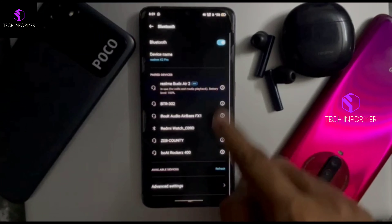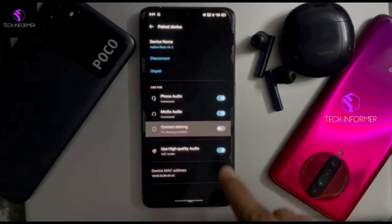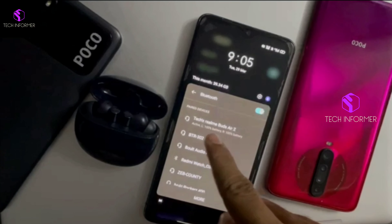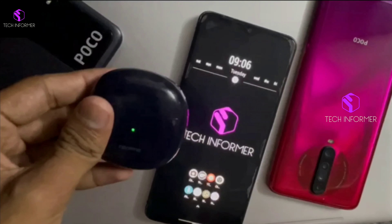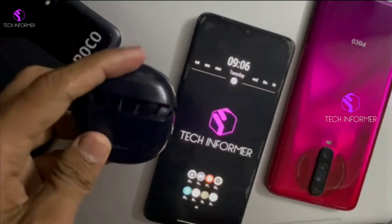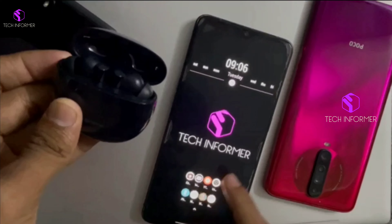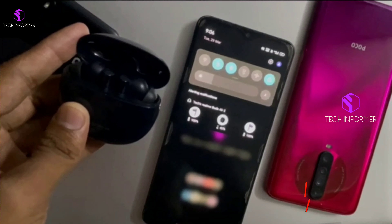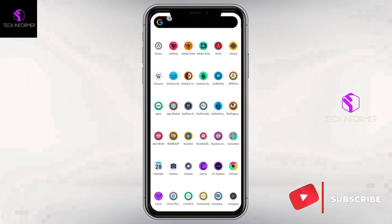So this would be the process to connect a device having Google Fast Pair. Now we'll move forward to show the manual procedure to connect this Google Fast Pair device. Initially, click the Reset button, turn on Bluetooth in your device, and open Bluetooth Settings.